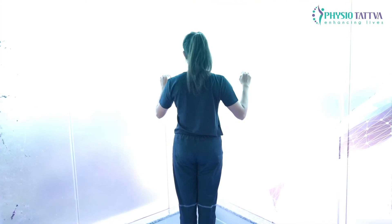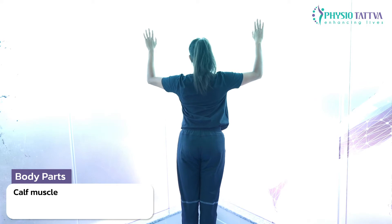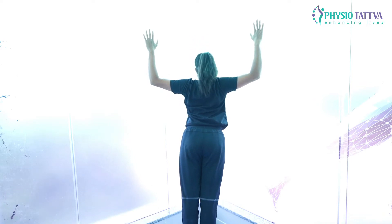Standing in the corner with hands at shoulder level supporting the wall, and feet a little distance away from the corner.